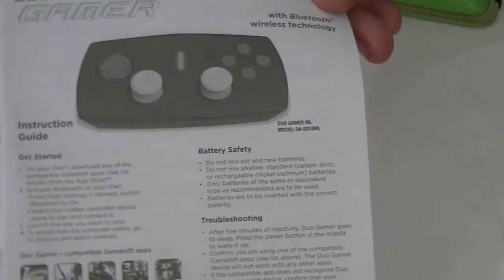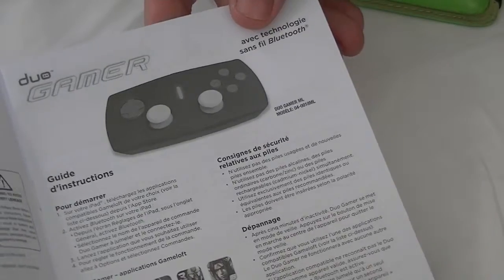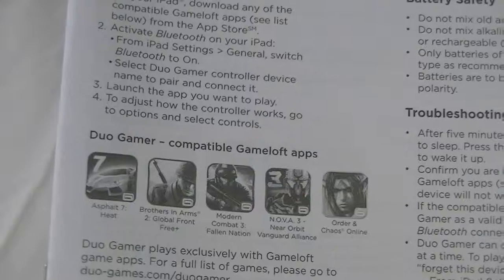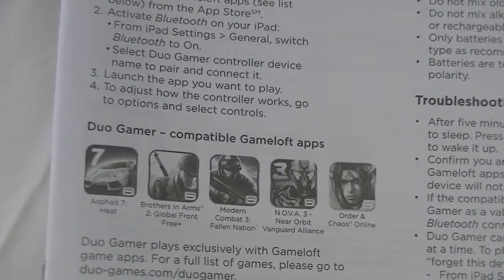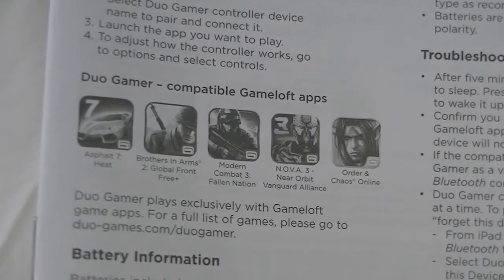What I originally thought was a thick instruction manual is simply the same instructions printed in multiple languages. Really, you just turn it on and sync it — it's not that hard. The instruction manual shows five games that it works with. Brothers in Arms 2 I could not find on the App Store anymore. Two of the games cost money and two of them were free.